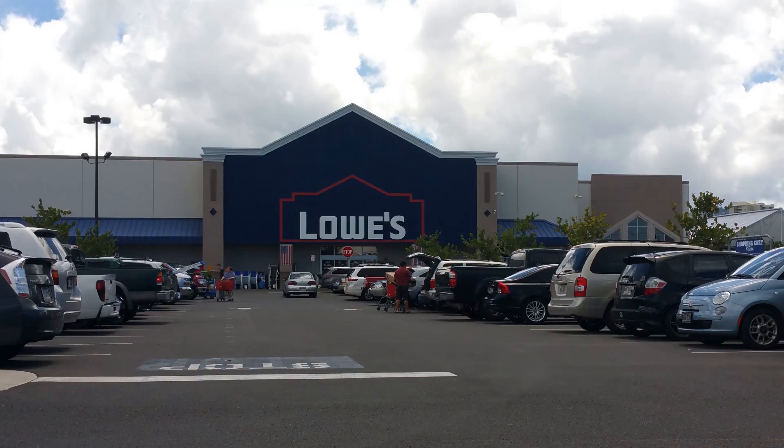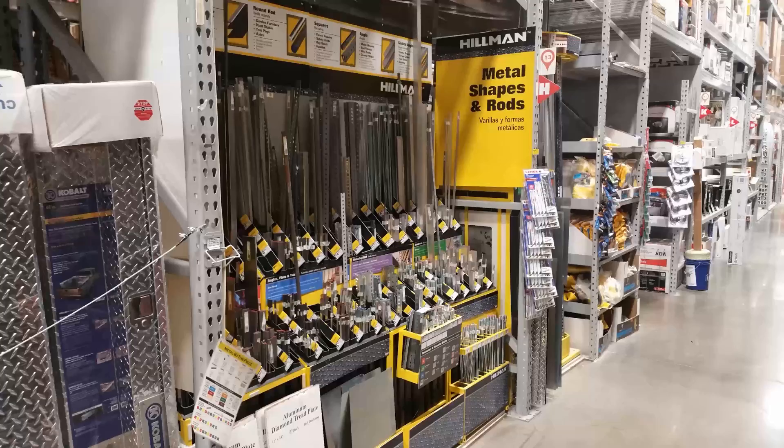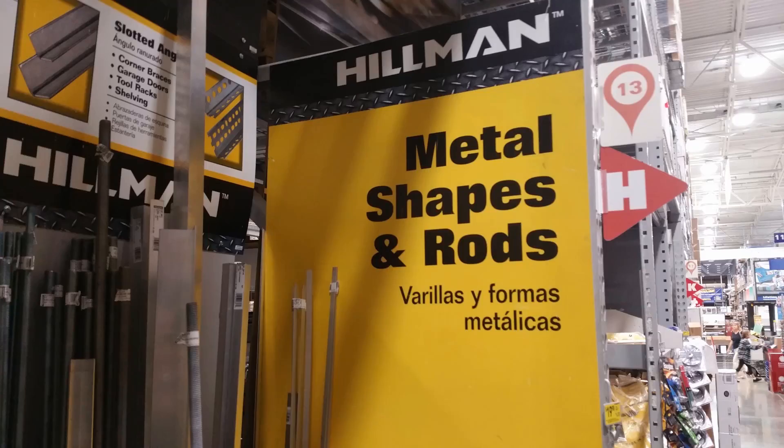Our journey begins at Lowe's, but Home Depot will likely have the same exact things. Let's go to the hardware aisle and locate the metal rod stock. We are looking for three-foot aluminum angle. You'll want to stay away from any steel rod due to it being too heavy.